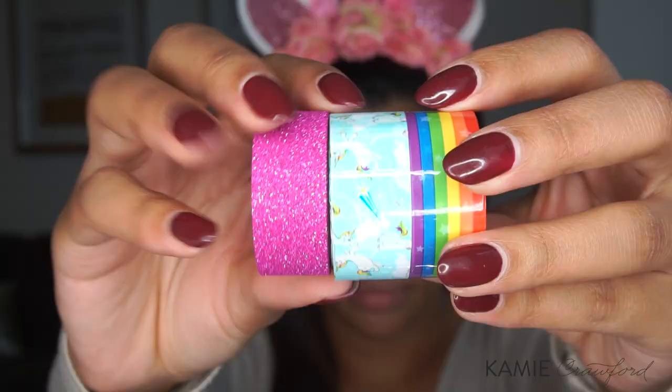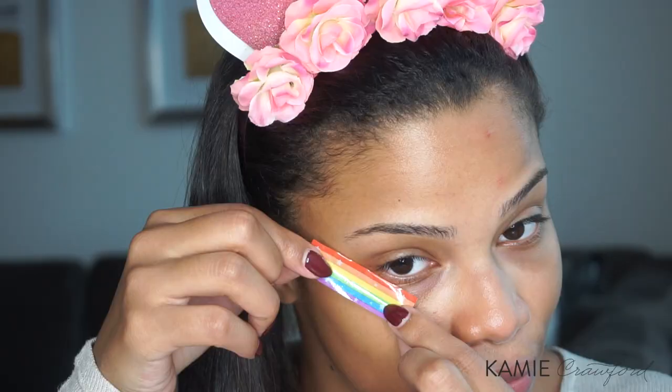That's right, we're back for the second tutorial this week. This time, it's a unicorn Halloween tutorial inspired by the new ColourPop and My Little Pony collection. So I hope you guys like it. Let's get into it.